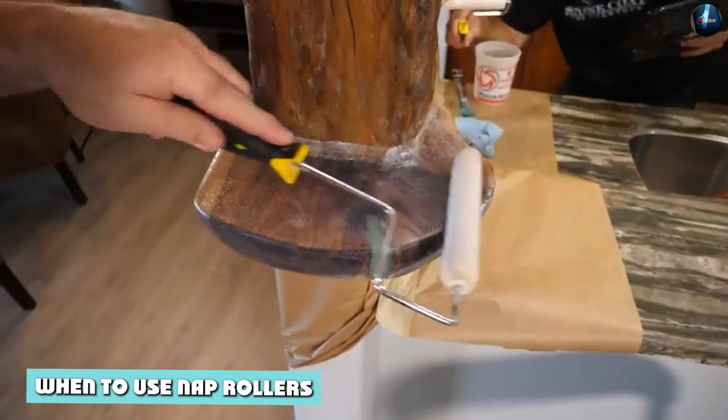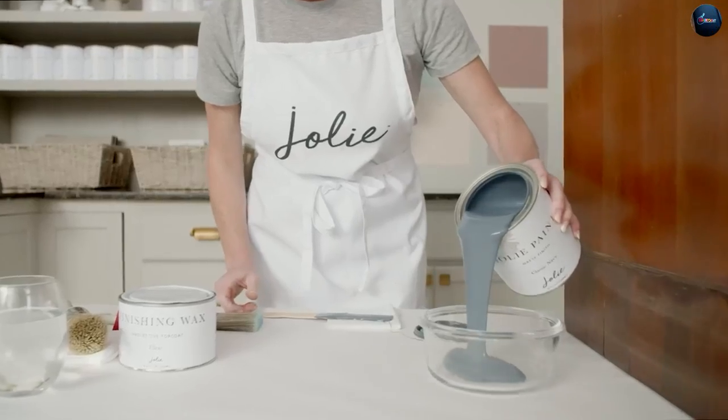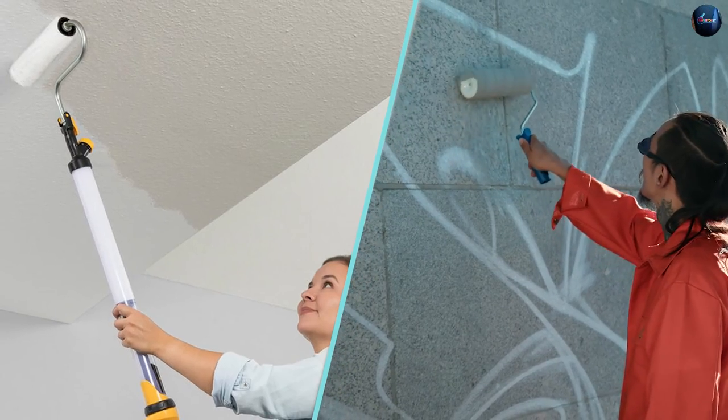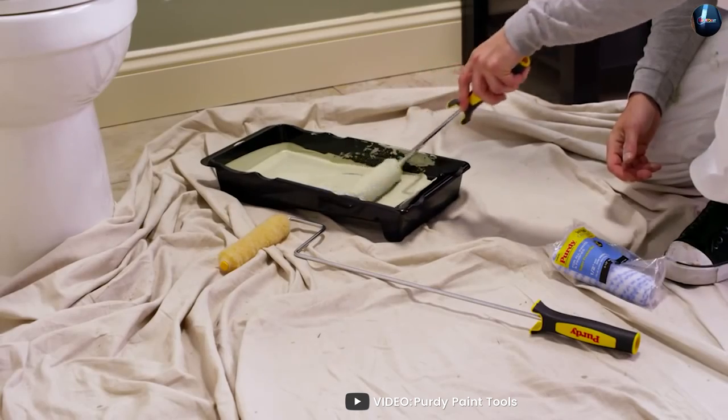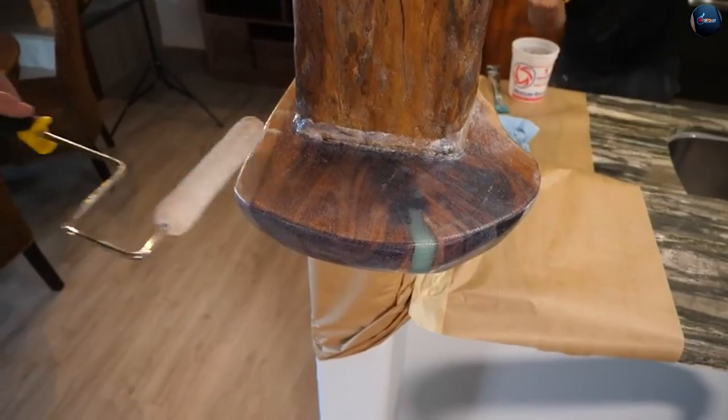Nap rollers are best for use with thicker paints such as oil-based or latex. They are also ideal for textured surfaces such as rough walls or ceilings, as they can help hide imperfections and produce a more uniform finish. Additionally, they are great for heavy-duty projects where more paint coverage is required.